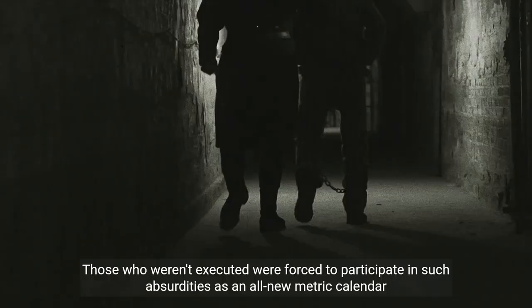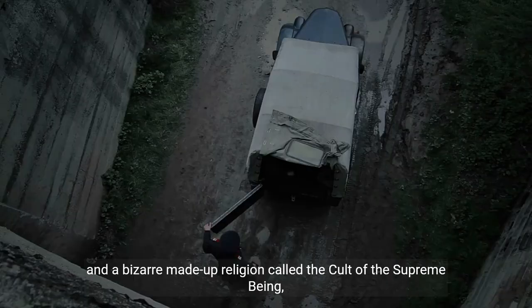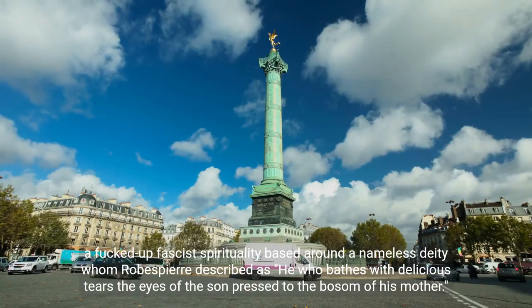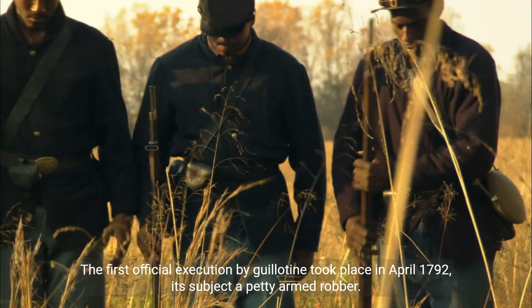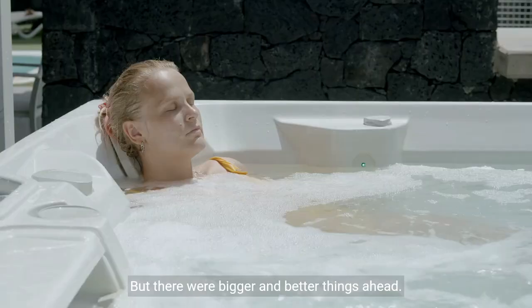Those who weren't executed were forced to participate in such absurdities as an all-new metric calendar and a bizarre made-up religion called the Cult of the Supreme Being — a fascist spirituality based around a nameless deity whom Robespierre described as 'he who bathes with delicious tears the eyes of the sun pressed to the bosom of his mother.' Arguably, the guillotine was serving its original humanitarian purpose by delivering its victims from the clutches of this lunatic, although those people being beheaded might beg to differ. The first official execution by guillotine took place in April 1792, its subject a petty armed robber.